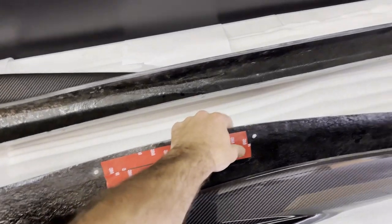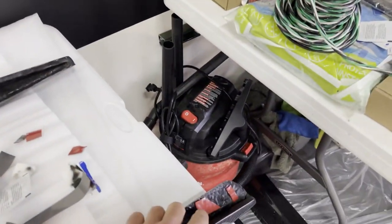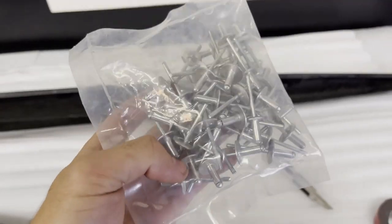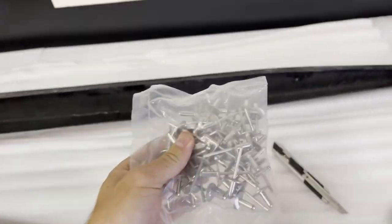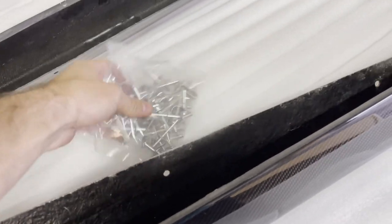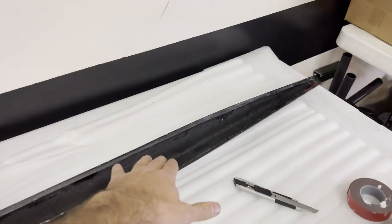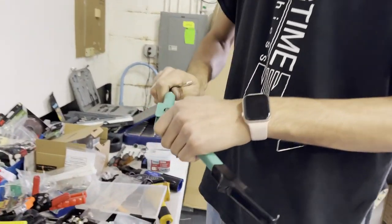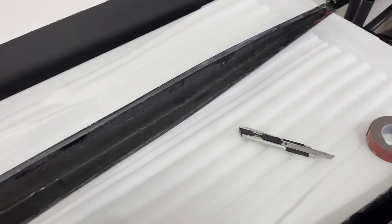Also recommend adding something towards the middle for extra protection, then the little pieces at the edge. Next you're going to need a pop rivet gun tool and some pop rivets — bigger the better, at least fitting this diameter. You'll need at least eight for each side, so about 16 total.